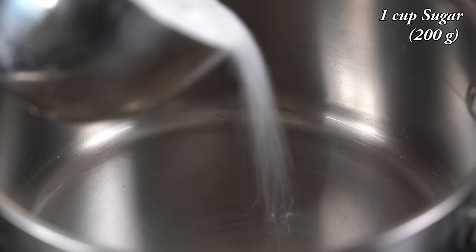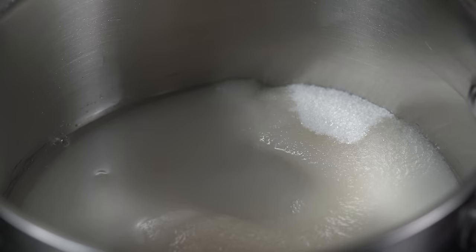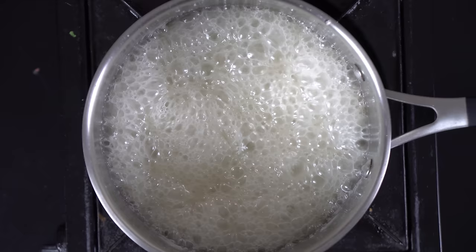Let's add a caramel popcorn. In a sauce pan, 1 cup of sugar — this is 200g. Add sugar and curry. Add 2 tbsp of unsalted butter. Add 2 tbsp and 1 cup of sugar.